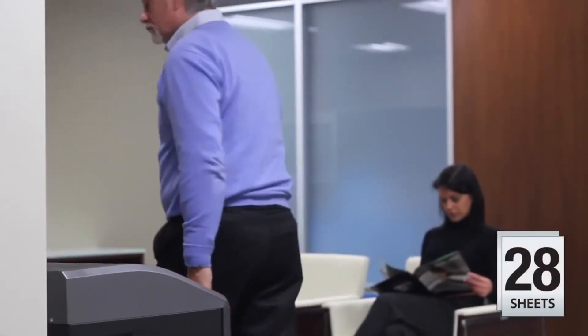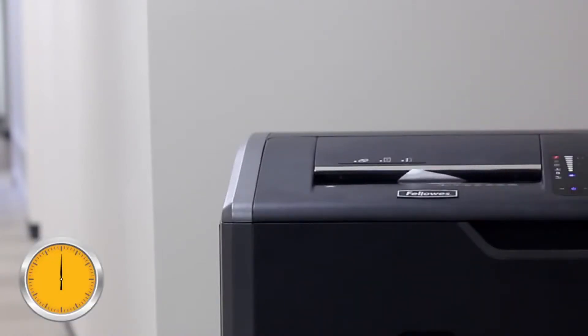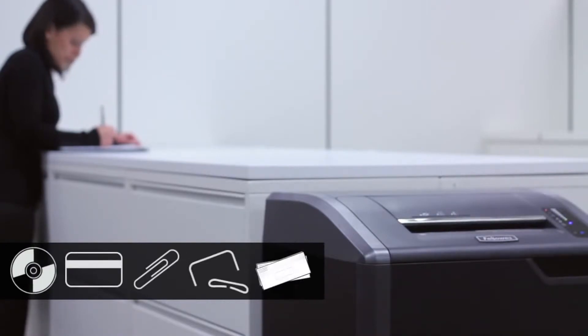The 28-sheet crosscut and 38-sheet strip cut models all have continuous run times and power through CDs, DVDs, credit cards, paper clips, staples, and junk mail.